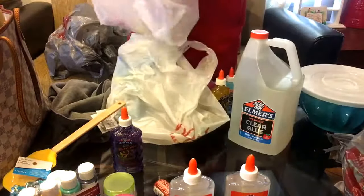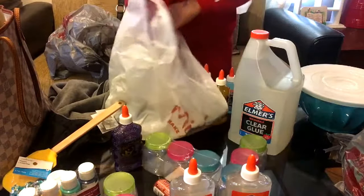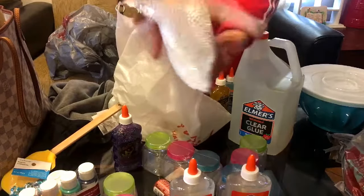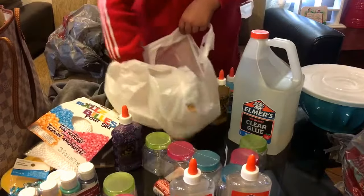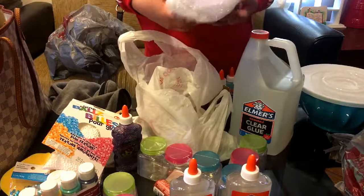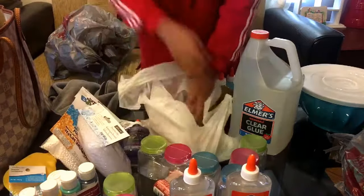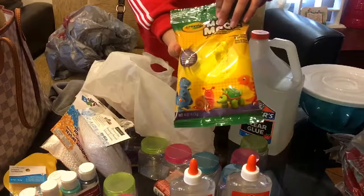In here - alright, I got snaps. And then I opened it and I got these foam beads, styrofoam beads. They had the regular ones but someone opened them in the store, so that was the last one. Then I got some model magic to make butter slime.